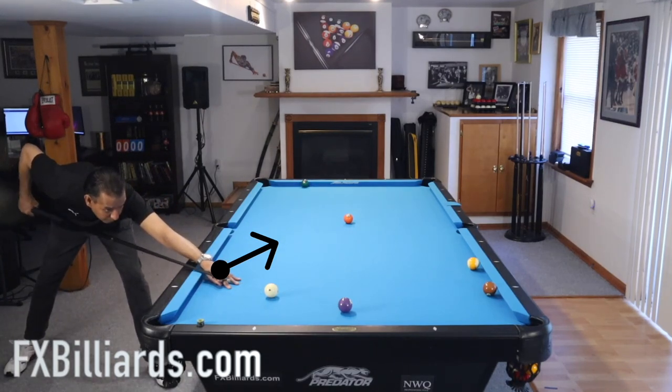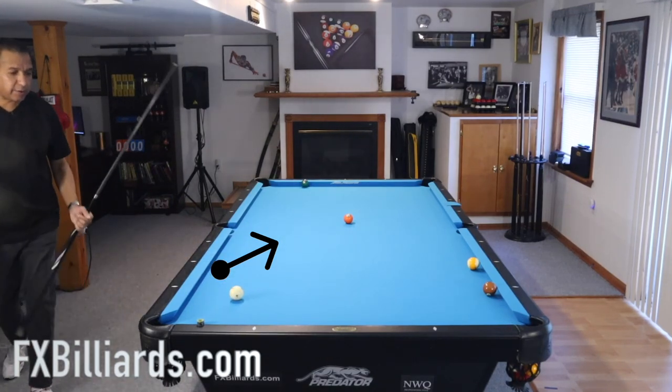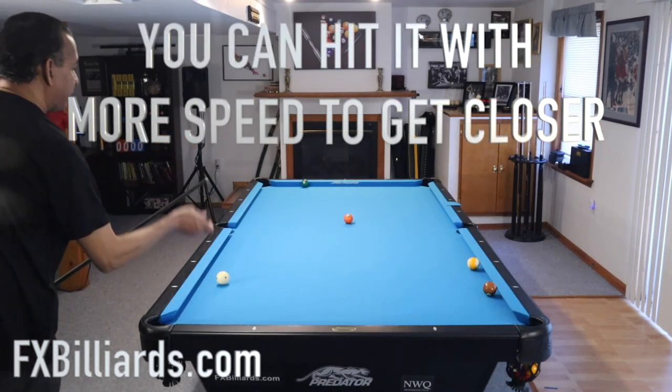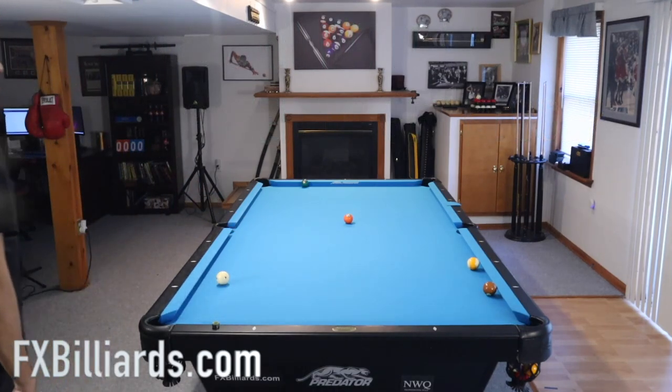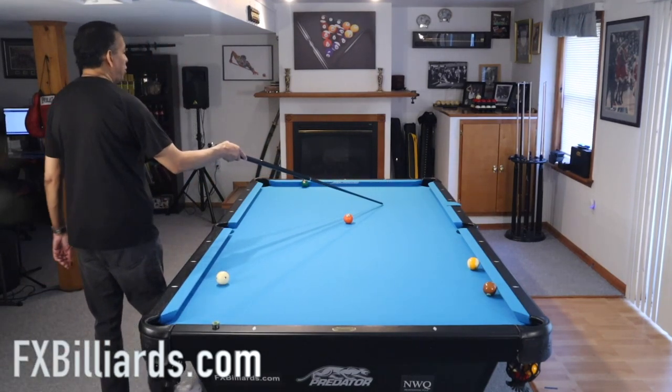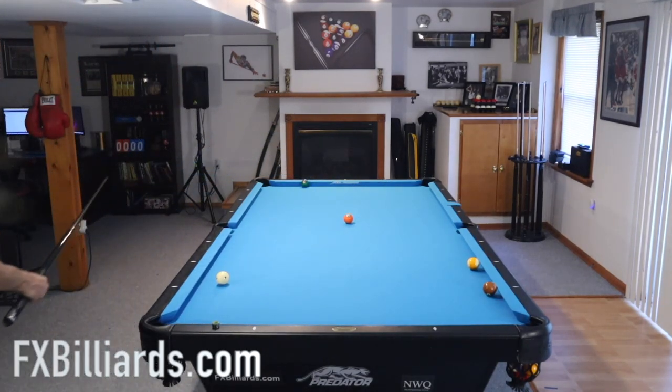So that shot looks like this. I hit it really soft, but you can see I'm totally lined up on the five — I didn't risk covering or crossing this line. Now I make the five ball; this is a long, almost straight-in shot. So I'm going to hold my cue ball up so I have an angle on the six.